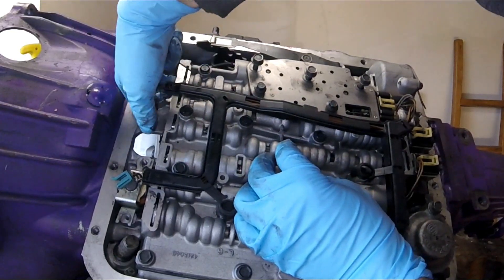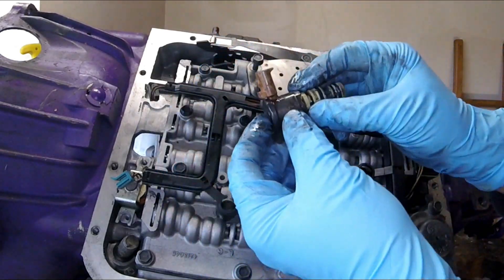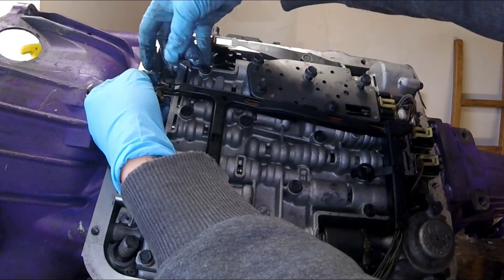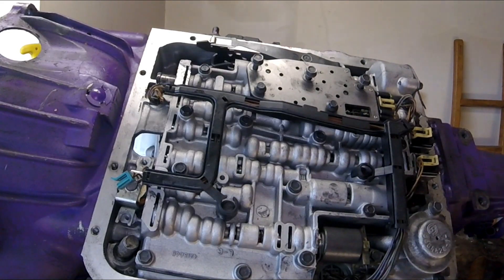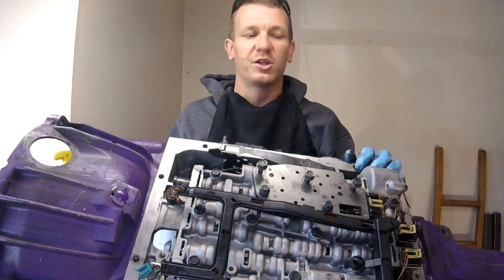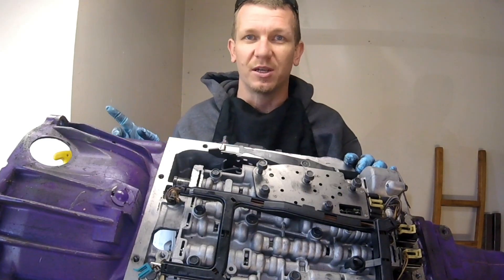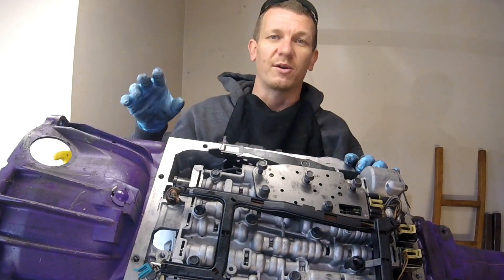Reinstall the same way you took them out. Make sure the spring moves freely in there. If your solenoid is good, I'd actually probably go ahead and replace it anyway. Put your solenoid in and clip it in. Now that you've got this clipped back in, you should have your P0785 code taken care of, hopefully. If you didn't find the problem in that little diagnosis, then I would start looking more towards the TCM — transmission control module — or something wrong with the wiring harness controlling this.